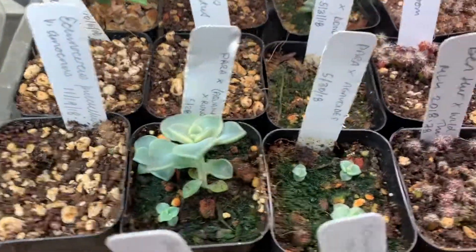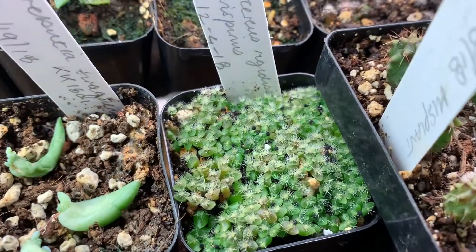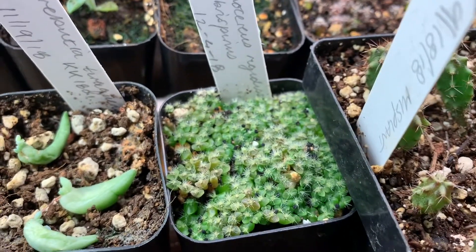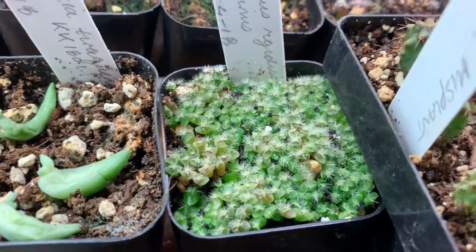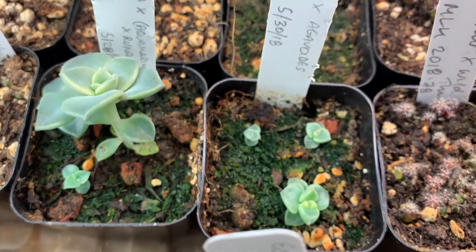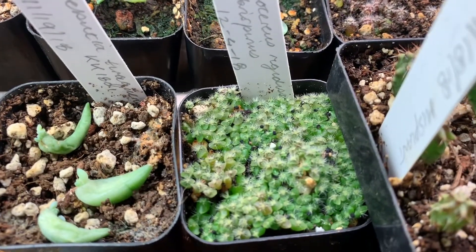A few weeks later you're going to end up with a bunch of tiny little echeverias. Here are some that I transplanted earlier. When they germinate they'll look like these cactus seedlings — a whole mass of tiny ones inside the bags. Once they germinate you can leave them in the bags for about a month until they get to a decent size. Then you can prick them out — just take a little tiny clump of three or four little plants and move them into a pot like these echeverias here that were moved earlier.